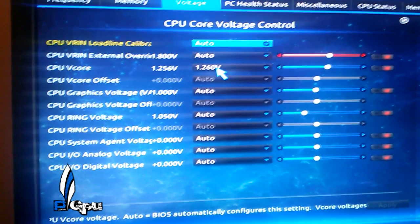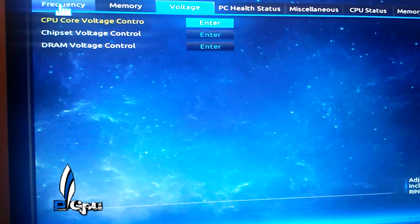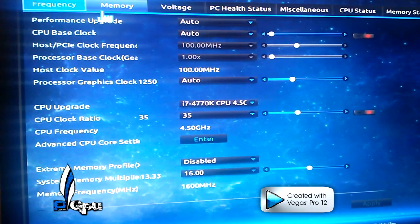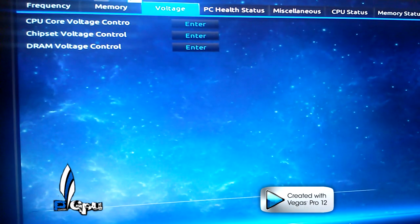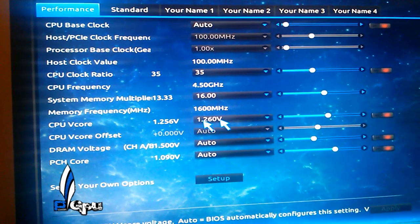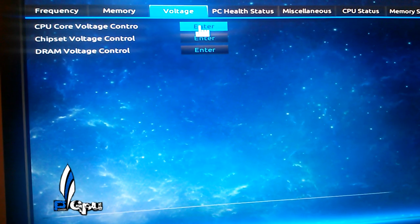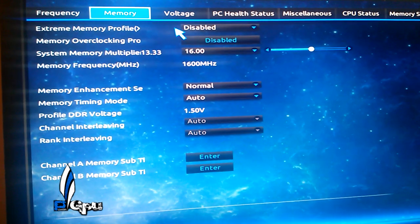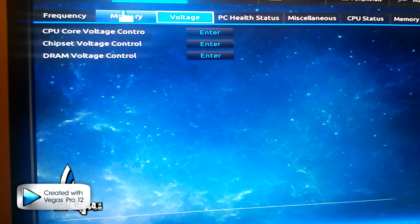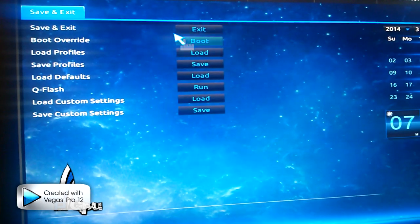I did a Prime95 run for about 12 hours, had no issues, and I did not delid this processor either — I normally do, but I did not. So it's come out pretty good. Going back to the Performance tab, you can see the V-Core shown as 1.26 on the CPU. You could change it here too, but I decided to go into everything manually. This BIOS is pretty basic — nothing crazy. So that's the 4.5 setup. Let's go ahead and boot into Windows to show you. Exit without saving since I've left it at the settings I had.